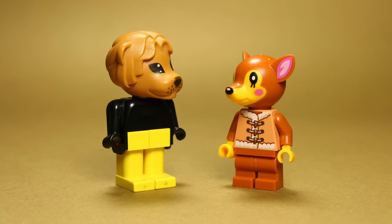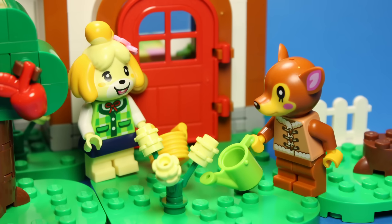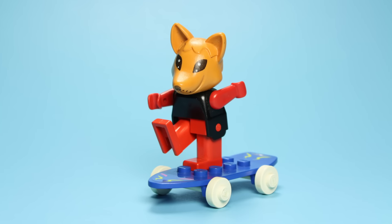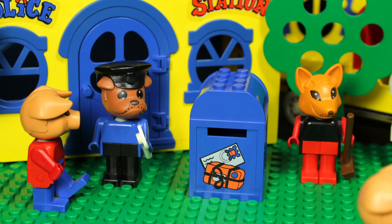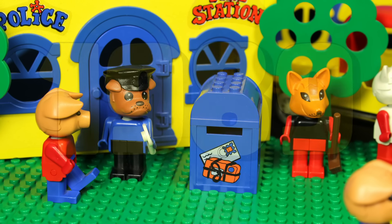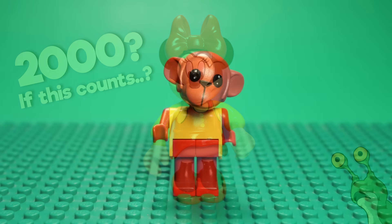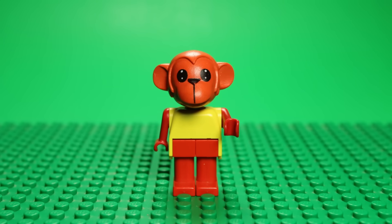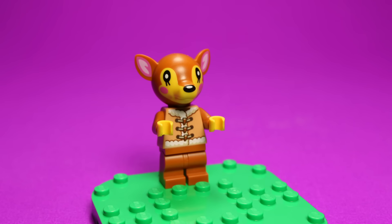Starting with the characters, we notice a few differences right out of the gate. Firstly, the Fabuland 2 figures are based on the mini-figure body design, whereas the originals had their own proprietary configuration. This change makes a lot of sense to me, as we haven't seen that original Fabuland figure construction since 1989, or 2000 if we're feeling generous. The new figures do lose the excellent neck articulation of the old ones, but gain several other vectors of movement, most notably wrists.